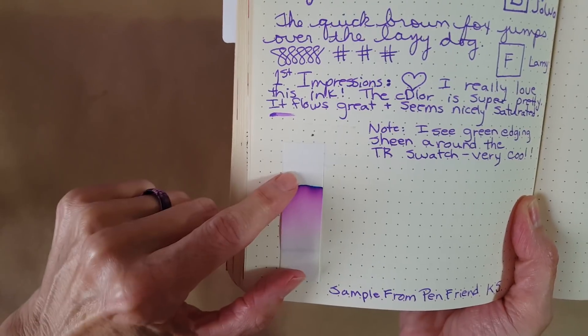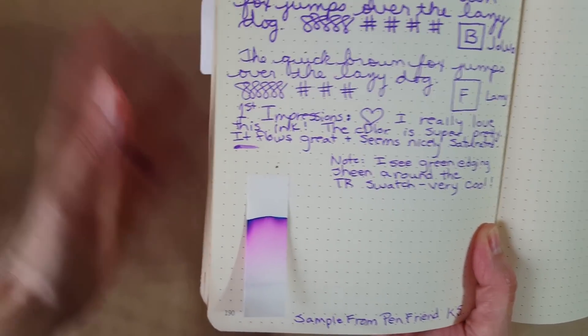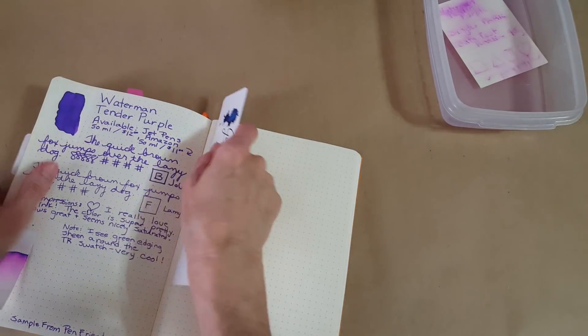Here is the chromatography. You can see a faint line where it stayed a little grayish and then it just went right up — I was holding it so it wasn't very long — and it had a lot of movability. Thank you again to pen friend KS for sending the sample.